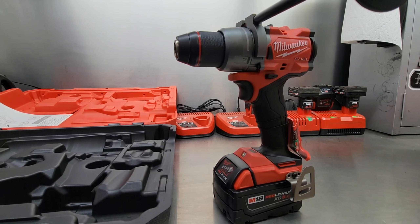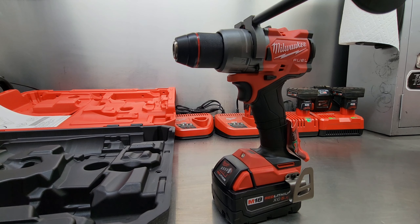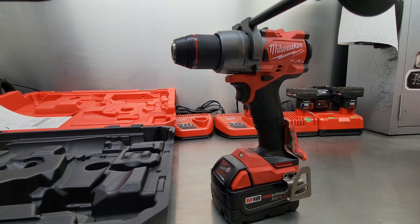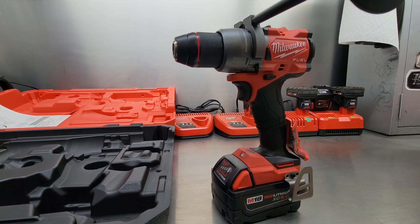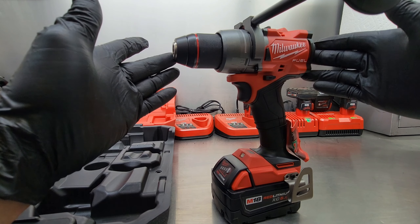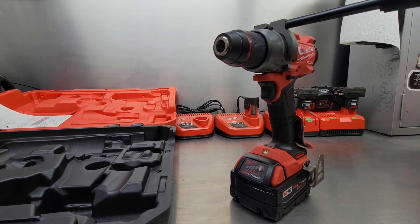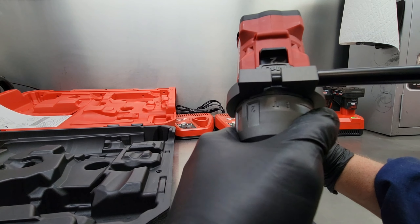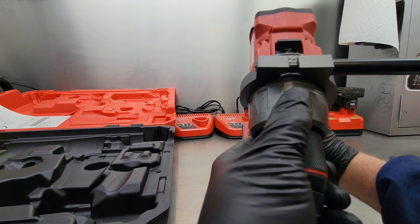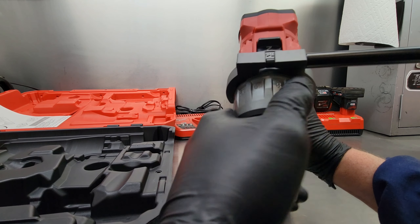Now I'll rattle through some of the specs on this unit. It's got 1,400 inch-pounds of torque, which works out to 116.6 foot-pounds. RPM has two settings: zero to 500 and zero to 2,100. With the hammer drill on, you get zero to 33,000 beats per minute. It's got a half-inch all-metal chuck, length of 6.9 inches, and weight with the battery is 4.9 pounds. If you don't want to use the hammer drill function, just turn it to drill mode.